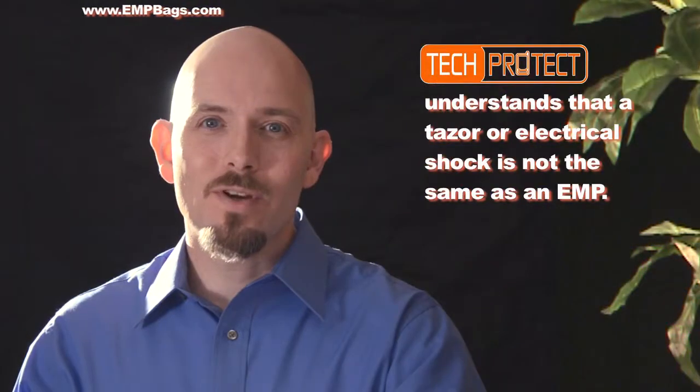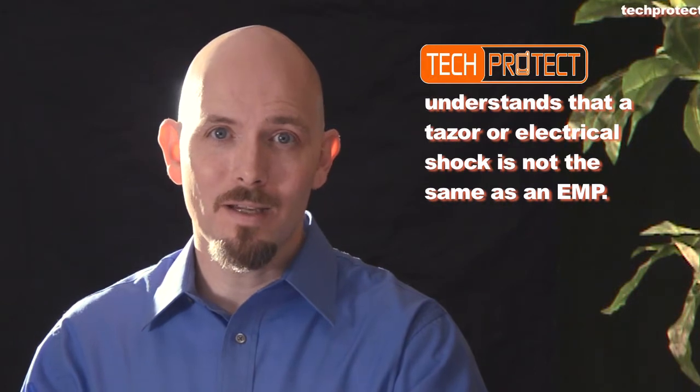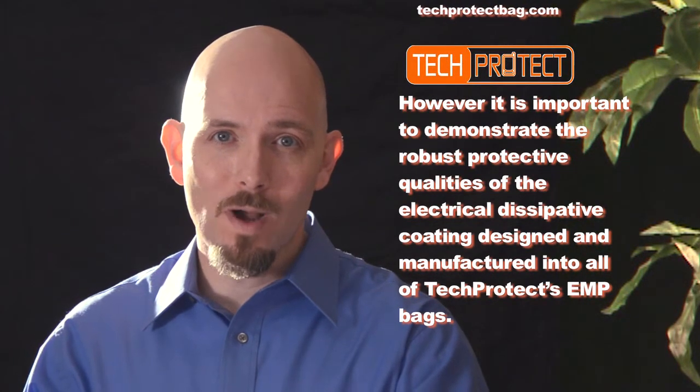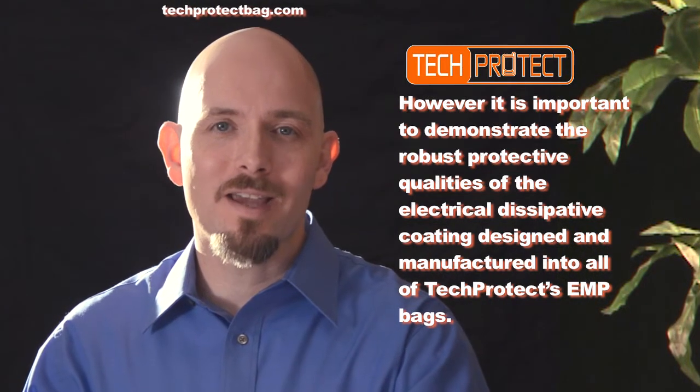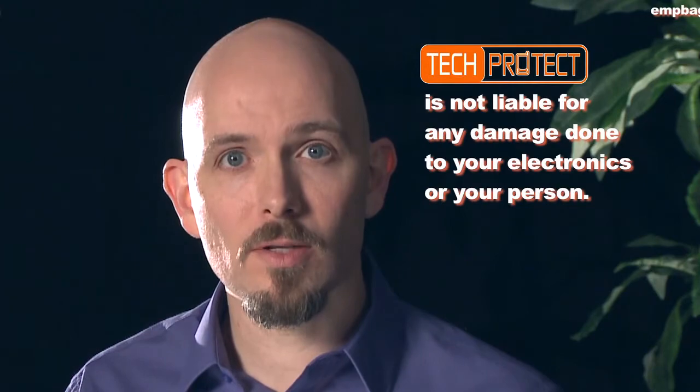For this demonstration, we understand that a taser or an electrical shock is not the same as an EMP. However, we feel it is important to demonstrate the robust protective qualities of the electrical dissipative coating designed and manufactured into all of TechProtect's EMP bags. Please do not try this at home. TechProtect is not liable for any damage to your electronics or person.